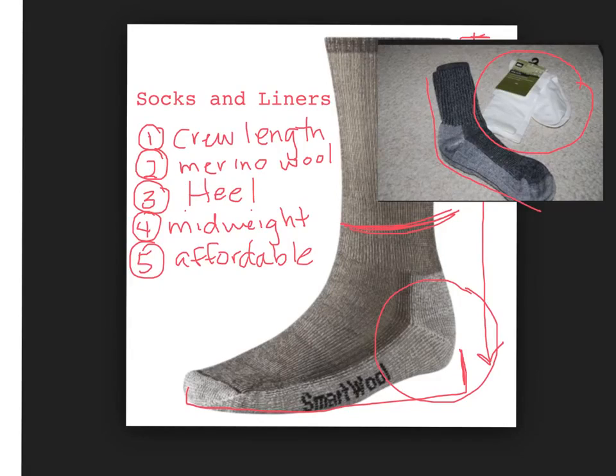We suggest four pairs, because we think that four is the perfect number. These items are required on our equipment list — we list a minimum of four pairs of hiking socks and four liners. You can bring more than that; they're not that heavy. It's totally up to you.